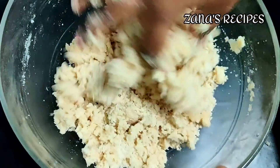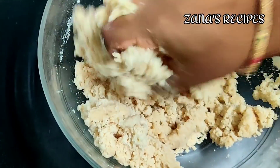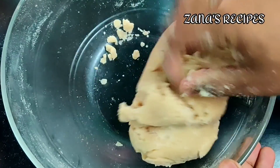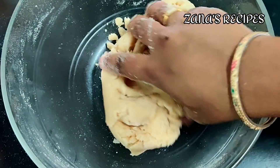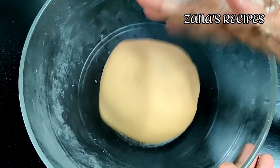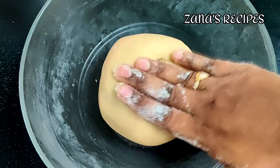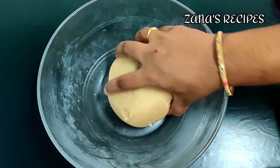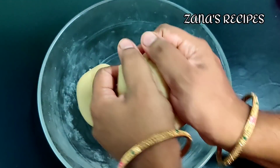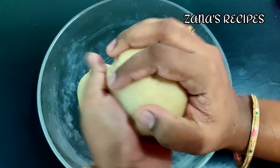The dough is very soft. The dough will be ready. We can start directly. I will do it instantly. Now the dough is ready. Let's make it first.